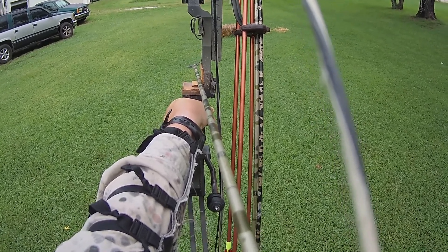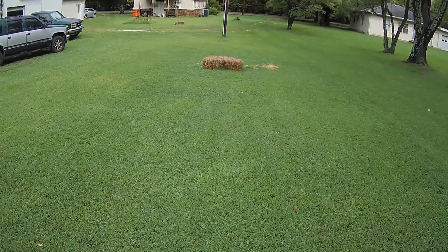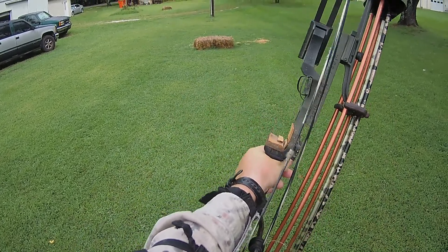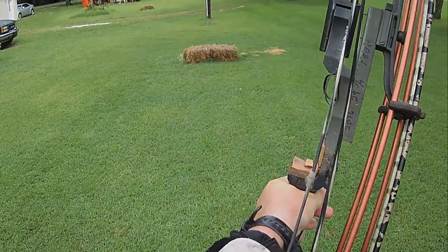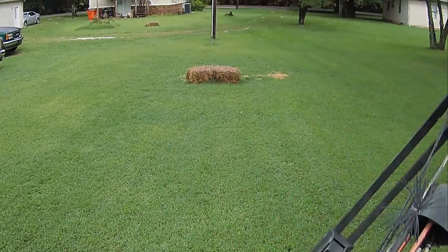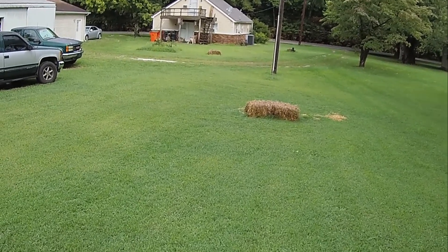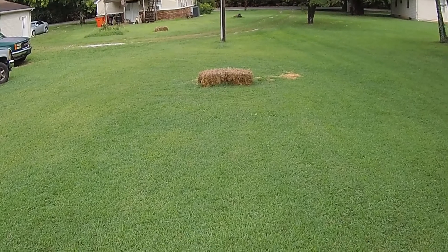Ready? One, two, three. Now, that looked a little knocked right. But it had that big giant broadhead on the front of it. I may have to back up and go with a different broadhead.